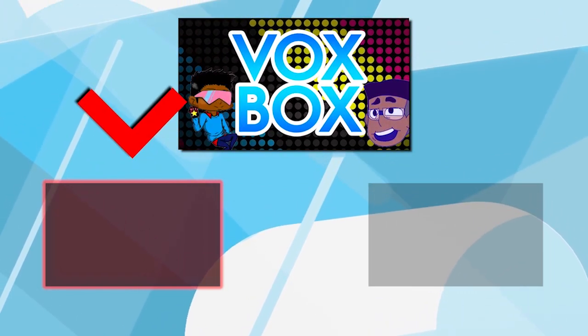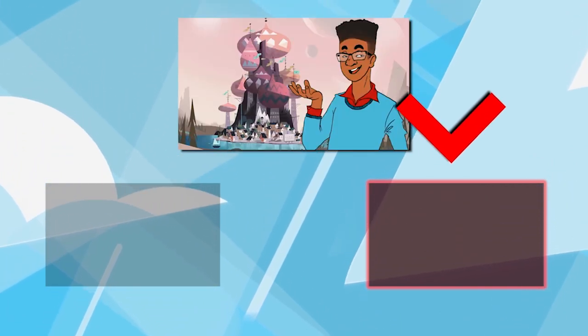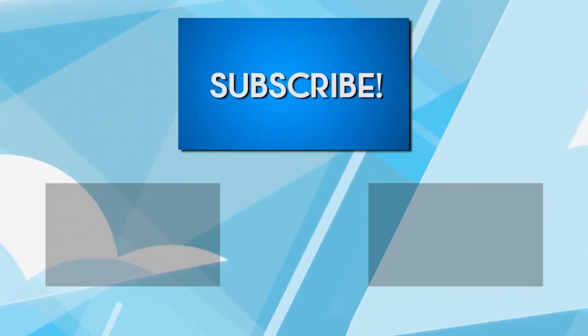If you want to get more involved in our community and watch videos from Let's Talk with Tom, Voxbox, and more, click the video right here. Or if you want to get some more of the animation goodness, watch some Crystal Clear or Mini Monday — click the video right here. And please don't forget to subscribe.